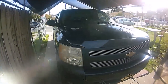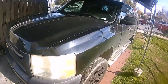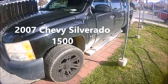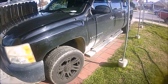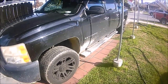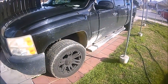Hey guys, this is Oscar doing another weekend project. Today I'm going to show you something easy, simple, and fixable. I'm going to change the inner and outer tie rods on this bad boy — this is the 2007 Chevy Silverado. It is always recommended to do both inner and outer tie rods on the same side. Today I'm going to show you how to do it on the driver's side; I already did the passenger side, so hopefully this can help you guys out.